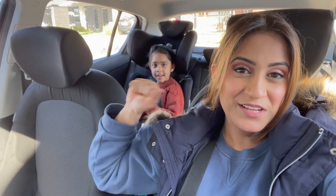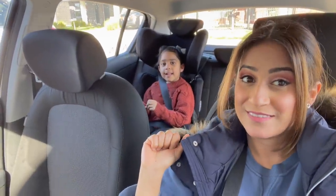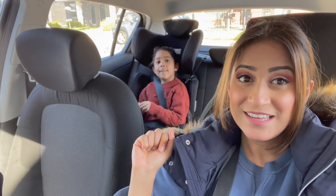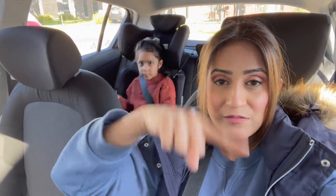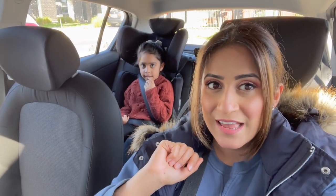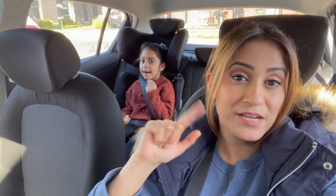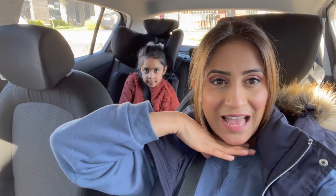Hi. So today is Saturday — Arya and mummy are going outside to have pizza and bubble tea. Yes! Arya wanted to go out and it's a nice sunny day, so let's just go outside, have bubble teas and some cheese pizzas. I have ordered the pizzas and I'm going to collect them first, then we're going to get bubble teas and then go to a park for some fun and food. Today is my cheat day by the way — I'm on a diet. Let's go, see you guys at the park.